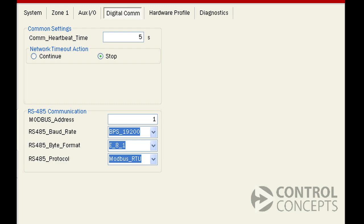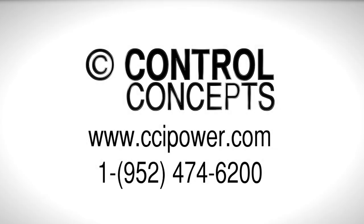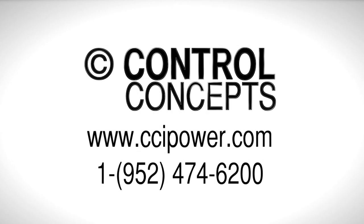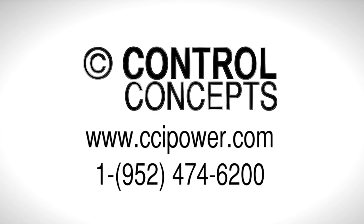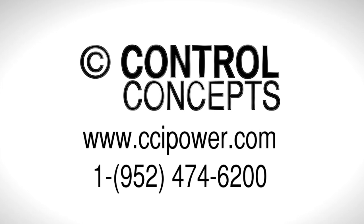An additional option would be to have the controller notify an external signaling device, like a light tower or an alarm system. You can find this option under the system tab on the control panel. Choose communication error here to trigger relay one or relay two in the event of a communication failure. For more detailed instructions, visit our website at www.ccipower.com or contact the experts at Controlled Concepts, Inc.